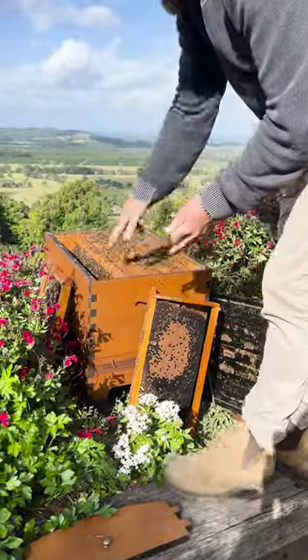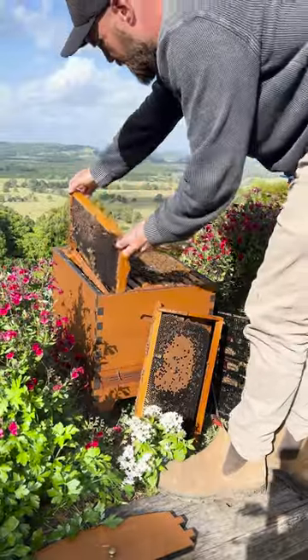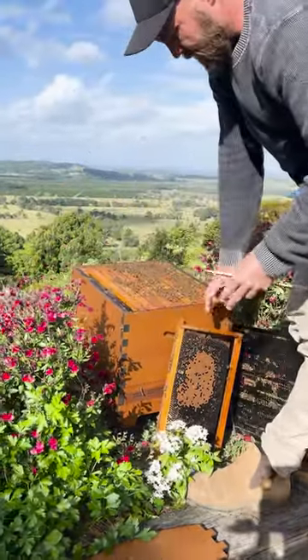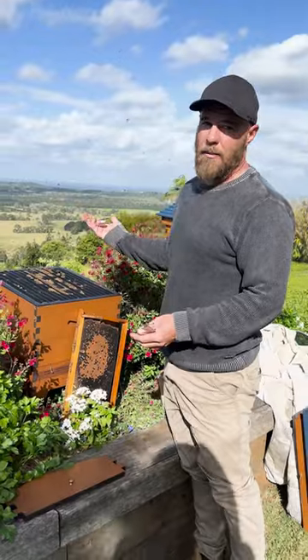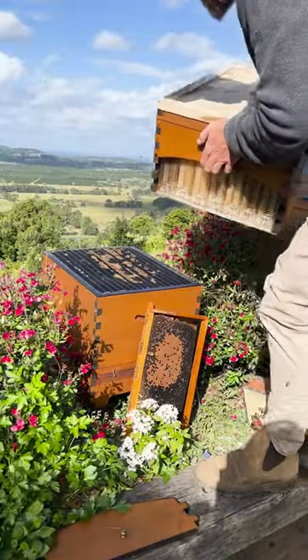At this point you want to put your replacement frame into the brood box and make sure that the hive has all its number of frames. A very important thing is to put the queen excluder back on — this will ensure that the queen can't come up and lay in this frame. Now put the super back on.